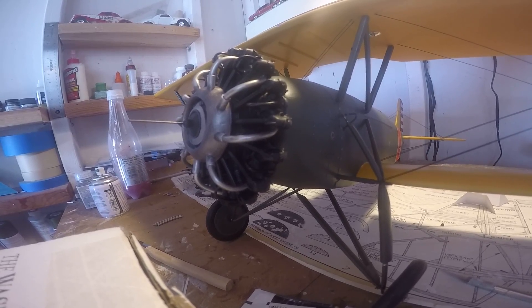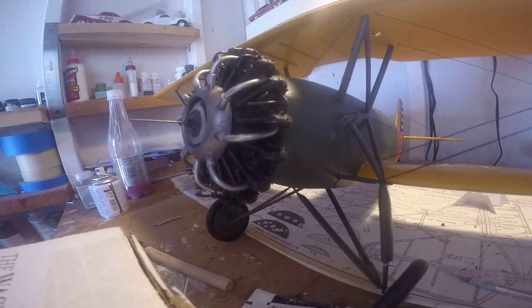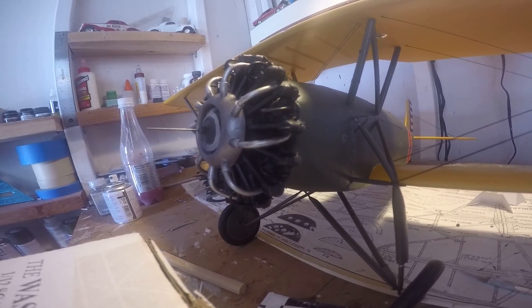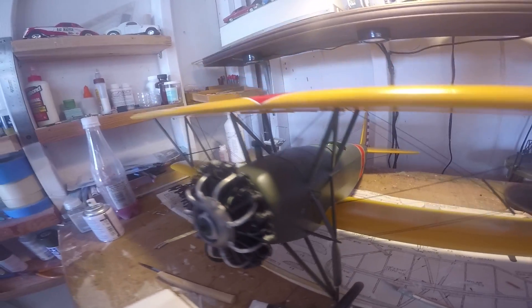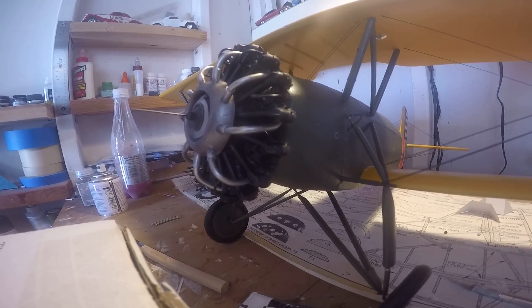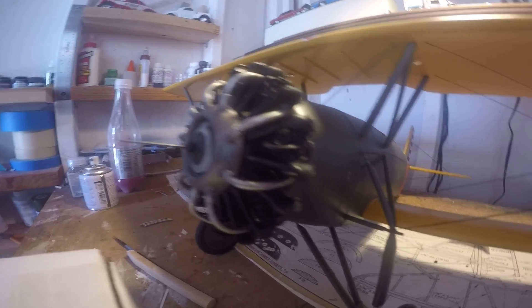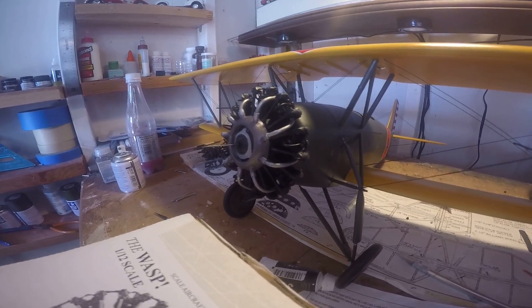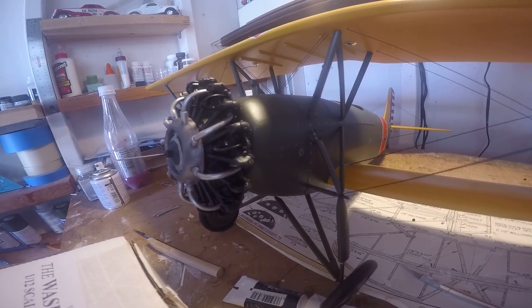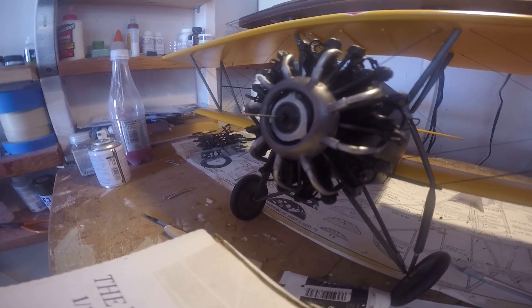This is an earlier Stearman — one production run before the PT-13. This is the YPT-9, marketed to the Army Air Corps but not purchased. Stearman Lloyd Stearman company built a couple of them, but the army didn't take this one, so the Cloud Boy went into relative obscurity. They continued making their Model 6, which is basically the civilian version, and the YPT-9 was the military version. That's what I was going for with this model.